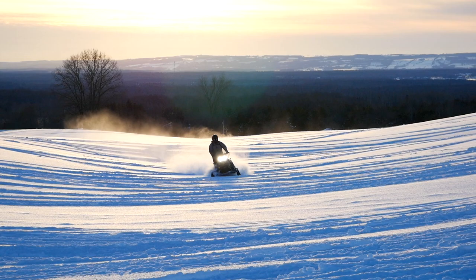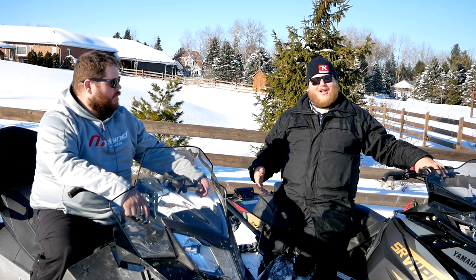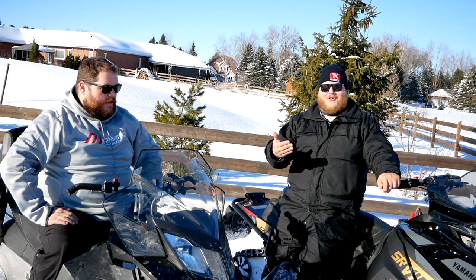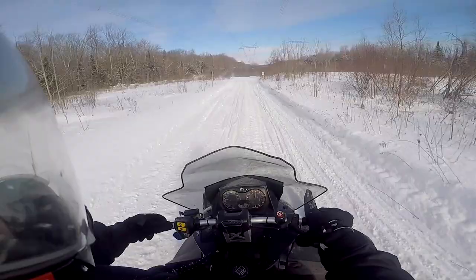But in the deep powder, it doesn't get the float that the Skidoo does. This Viper is a 1000cc four-stroke, and that Skidoo is only a 600cc two-stroke, but the power is basically the exact same — about 125 horsepower for the Yamaha, and between 115 and 120 for the Skidoo. But when you look at power to weight, the Skidoo feels better, and that plays out on the trail. When you lay into the two-stroke, the power is right there. The four-stroke power comes on more gradually and is more there at the top end, but on the hole shot you can't really compare them — the Skidoo takes it.